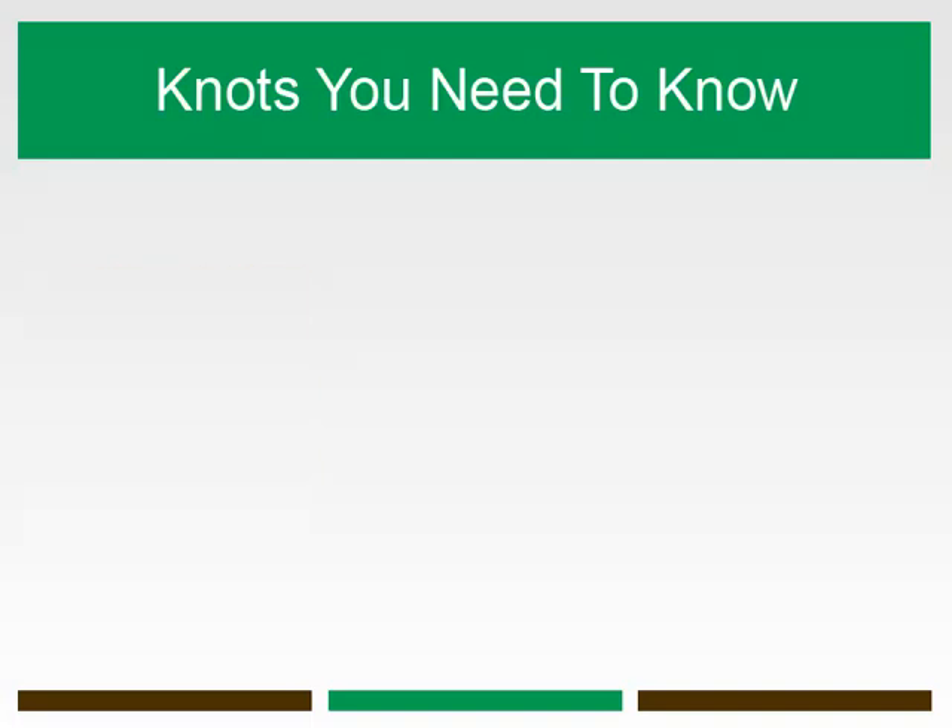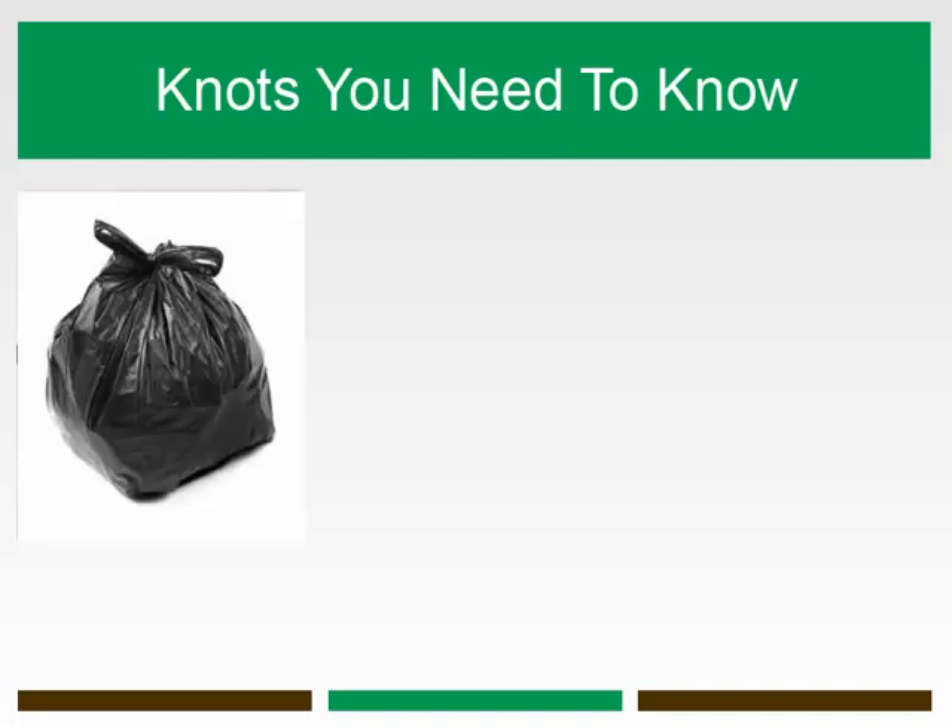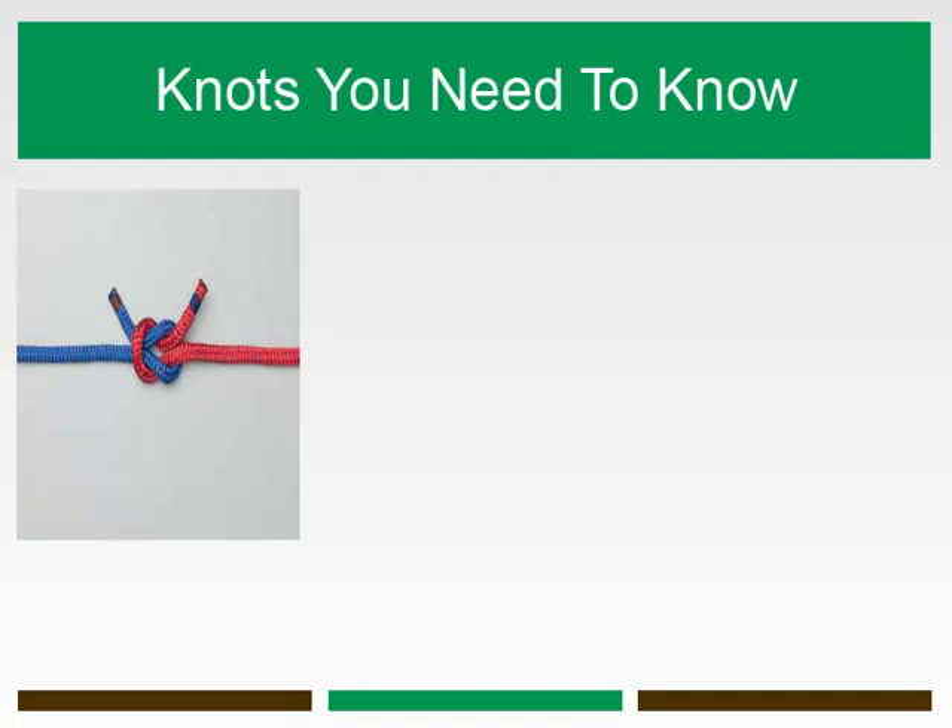The square knot is also appropriate for tying plastic garbage or trash bags, as the knot forms a handle when tied in two twisted edges of the bag. The square knot teaches the fundamental principle of tying a half hitch.